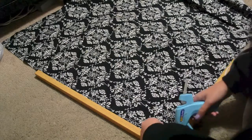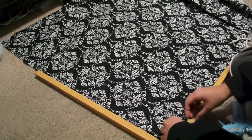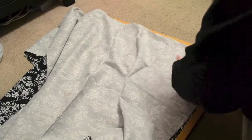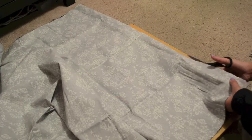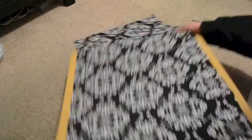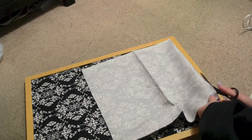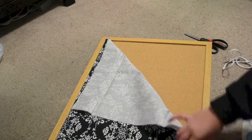Here you just want to repeat that step on the bottom of the corkboard — make sure there are no ends sticking out. After that, fold over the side and mark where you're going to cut. Most of this video will just be repeating steps, so I'm fast-forwarding through those parts.